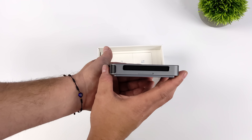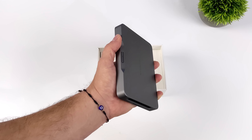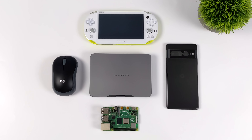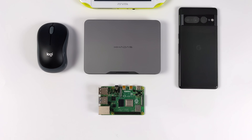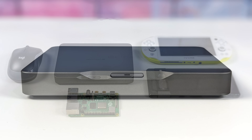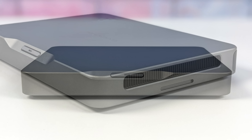I personally love the design, and just to give you an idea of how small this thing really is, I wanted to compare it to some regular items: my Pixel 7 Pro Android smartphone, a Raspberry Pi 4, a regular wireless Logitech mouse, and a PS Vita. This thing isn't much bigger than any of these items, but it's putting out a ton of performance. Taking a look at the overall layout — very minimalistic — we do have a power button slash reset button and an LED indicator.